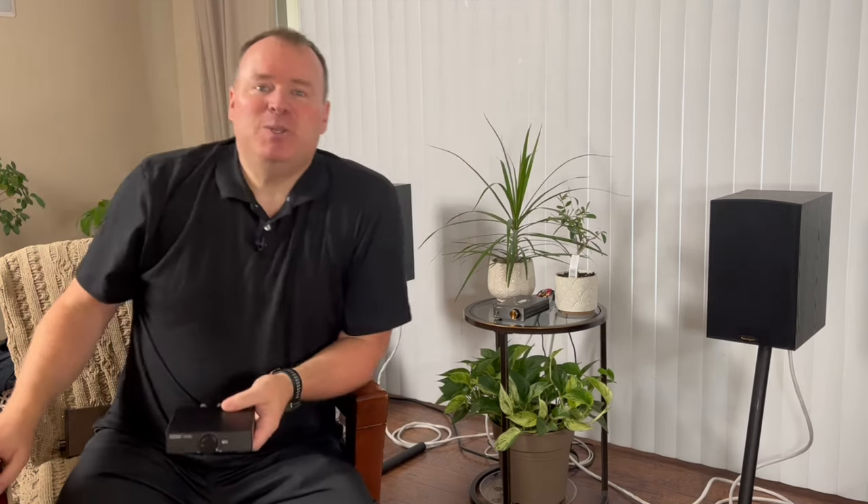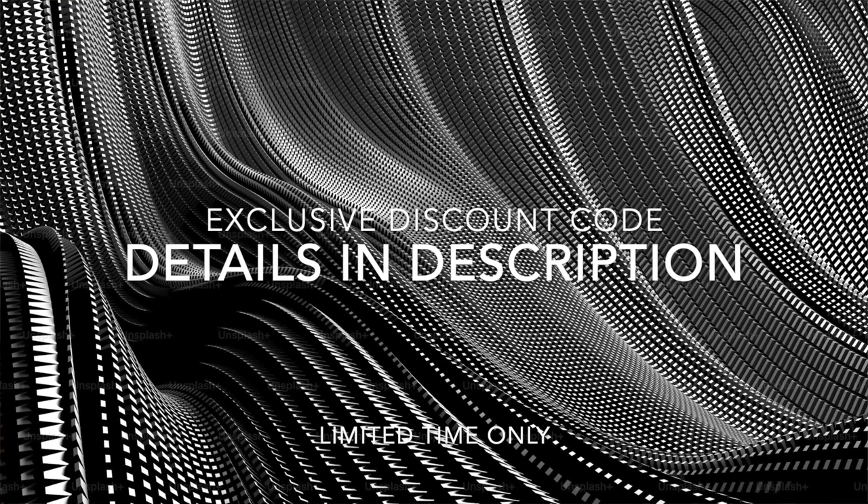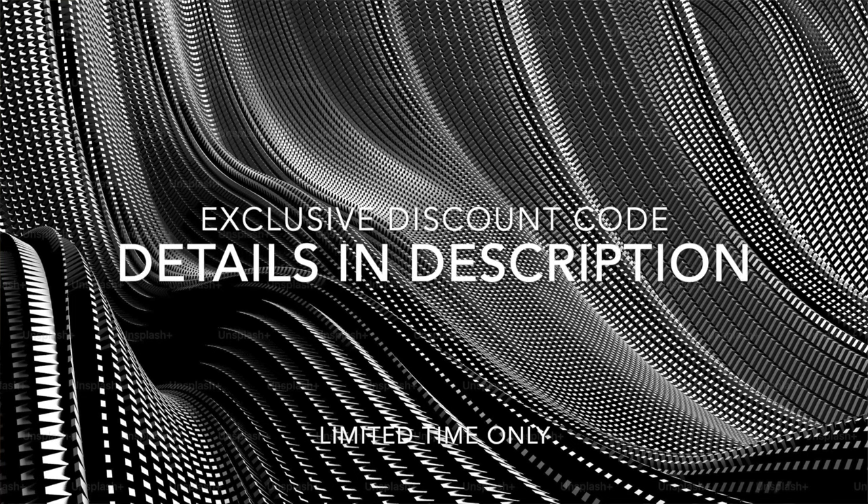Now here's the best part — your exclusive discount code. Use this code now on Amazon to get a limited time offer on an IEMA amp of your own. I'll post the details in the description for your reference.